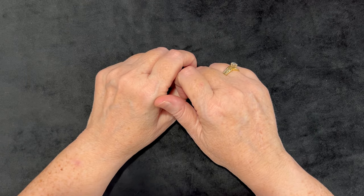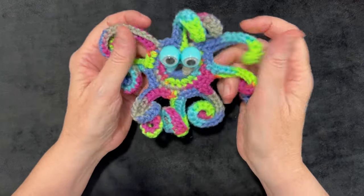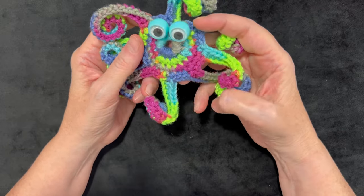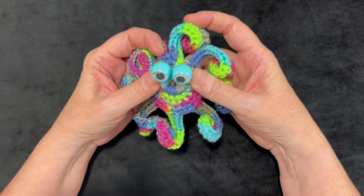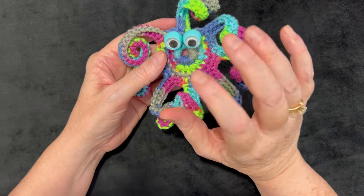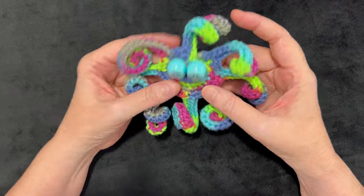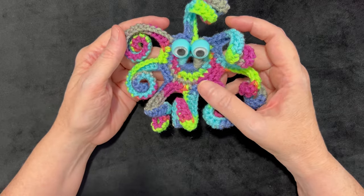Hi everyone, it's me Terry of the Yarn Joy Podcast. Welcome back to another tutorial. Today I'm going to show you how to make these cute little curly-legged googly-eyed octopus. They make very cute stocking stuffers, fidget toys, or just a cute little toy to cheer somebody up. This pattern was designed by Paula Wells and she gave me permission to do a tutorial. Look how cute it turns out in variegated yarns!